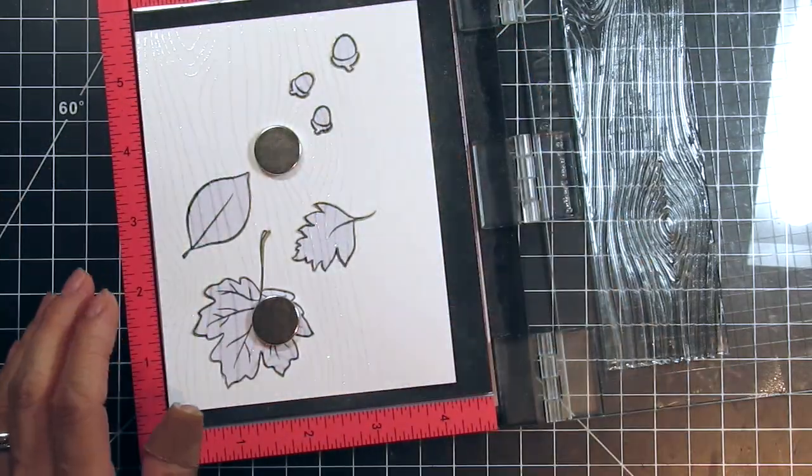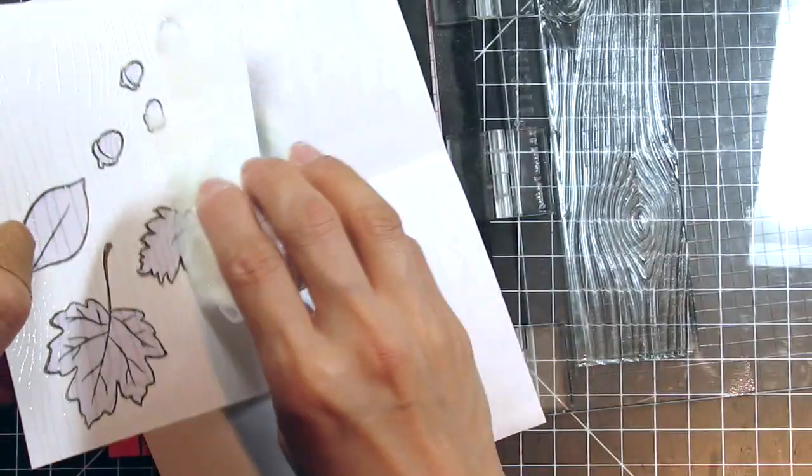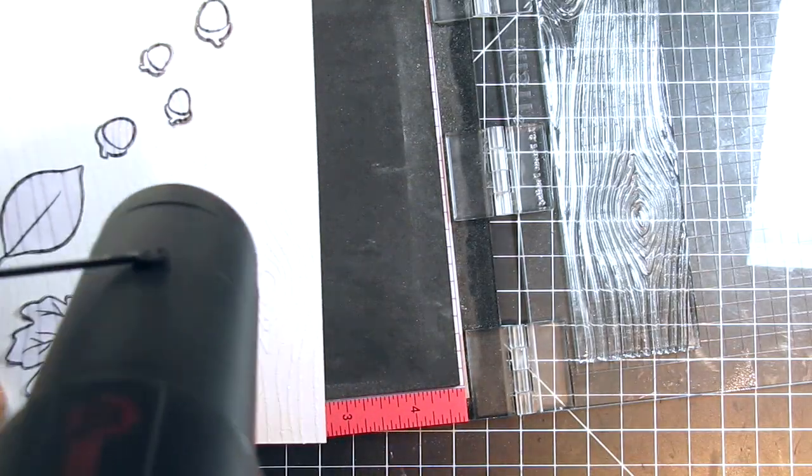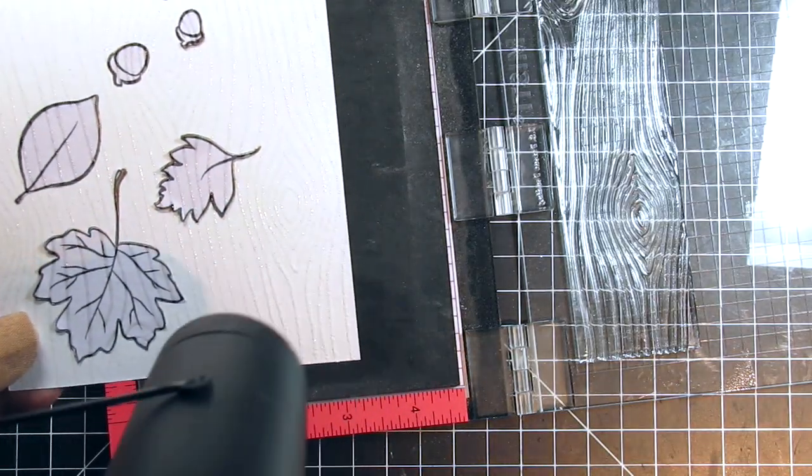For the final panel I'm going to flip the direction of the knots in the wood so that it's distinctly different from the other two panels. Since it's so subtle it shouldn't matter too much, but it's something that I like to do anyway.